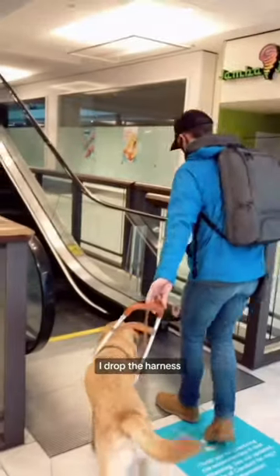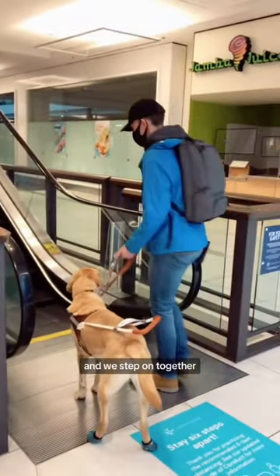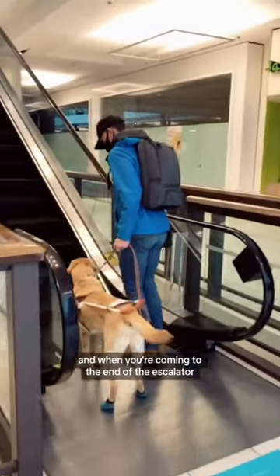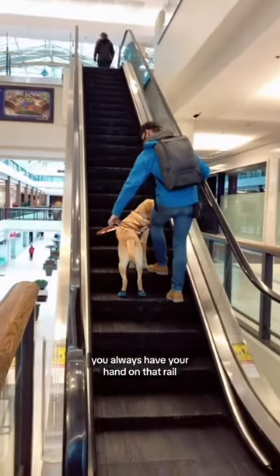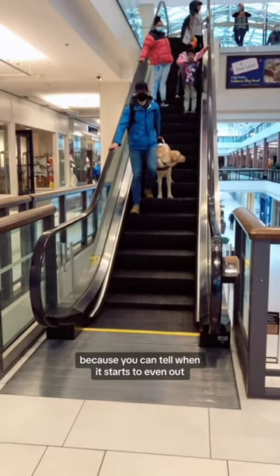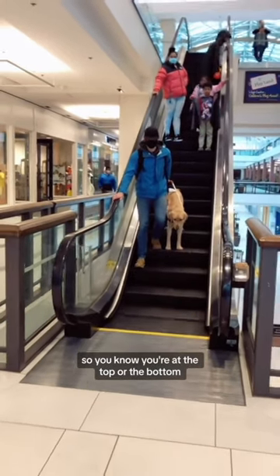Once I'm holding the handrail, I drop the harness, and we step on together. And when you're coming to the end of the escalator, you always have your hand on that rail, because you can tell when it starts to even out. So you know you're at the top or the bottom.